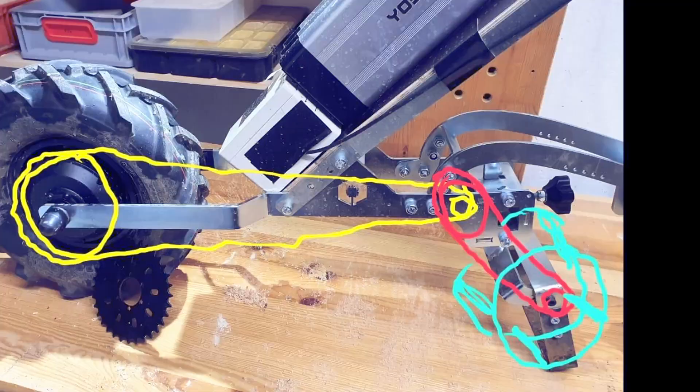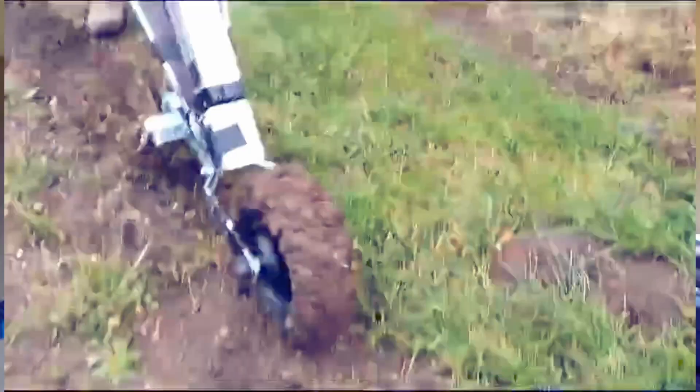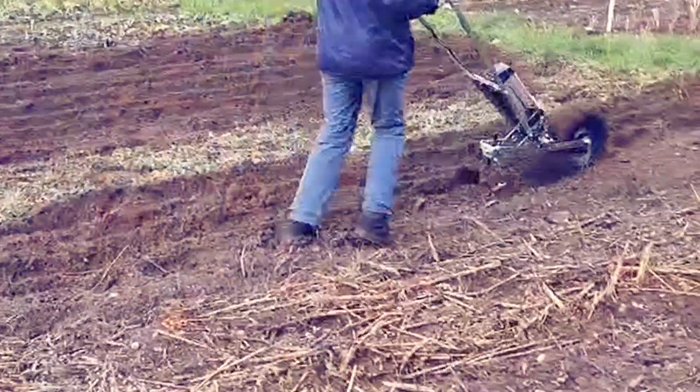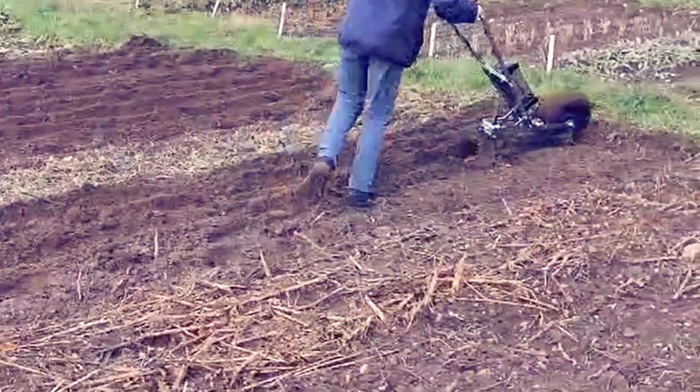Arjen is one of those people to whom building things with his hands comes naturally, and just like me, his workshop seems to be his second home. It took very little time to build the first prototype, which was based on an electric wheelbarrow kit he bought from Amazon, and the first trials were promising.